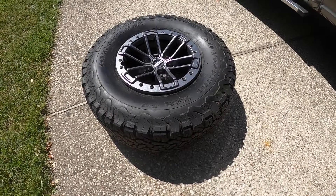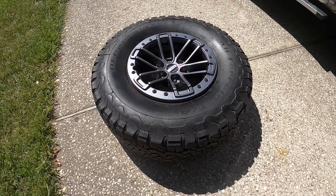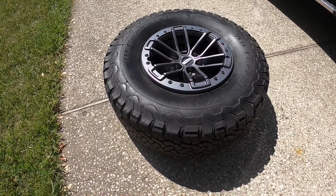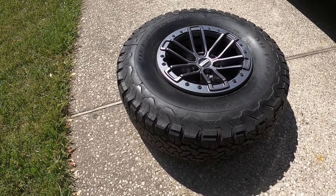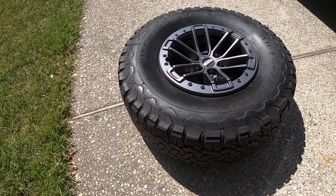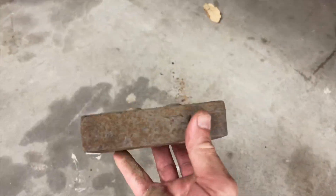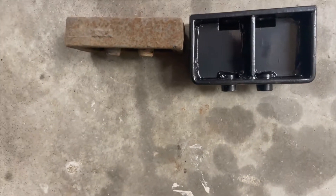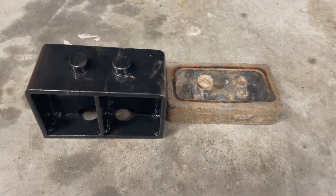I was troubleshooting and wasn't able to record the next step. Basically I had to remove the rear tire to allow the rear axle to drop and give me enough space between the axle and the spring to remove the old lift block and install the new one. This may be different in your case — it's just what I had to do. Here's the stock lift block removed; as you can see it's about half the size of the new one, which should give me about an inch and a half of lift.